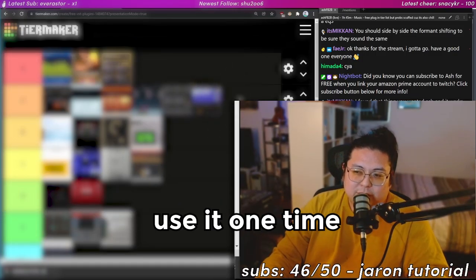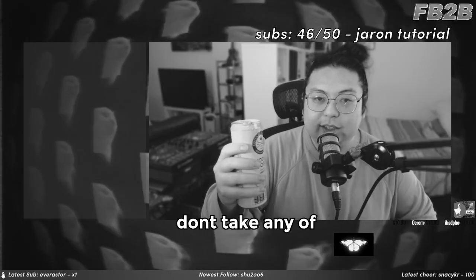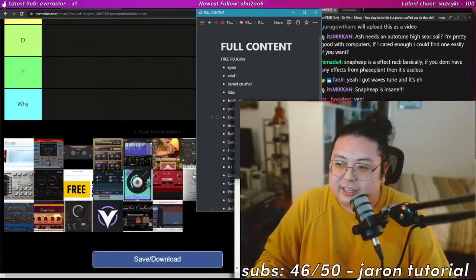I'm putting this in A-tier because I saw Ace Aura use it one time. By the way, I am drinking, so don't take any of these takes seriously.